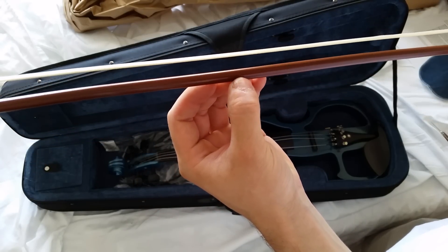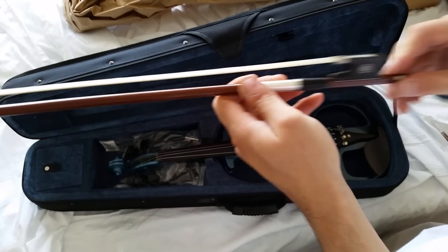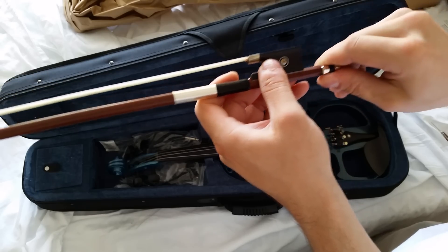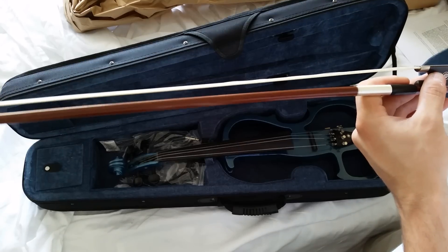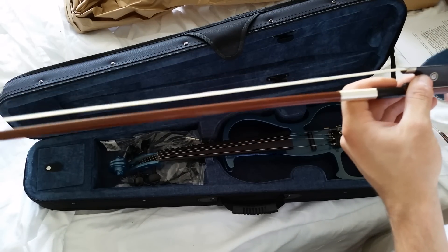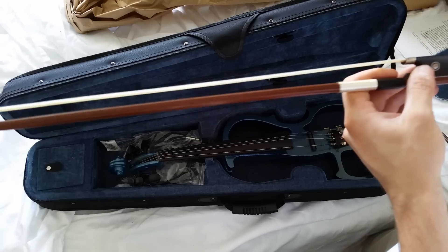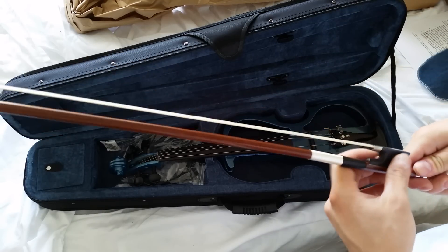I've got a Samuel Eastman VL80 — its bow is easier to tighten. But even though this bow's nut is harder to turn, it also makes the bow go from relaxed to taut much quicker — maybe in half the turns of my VL80.